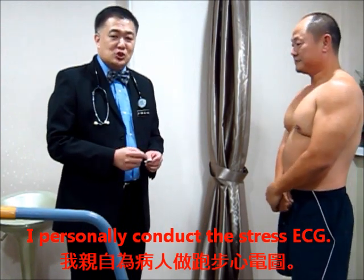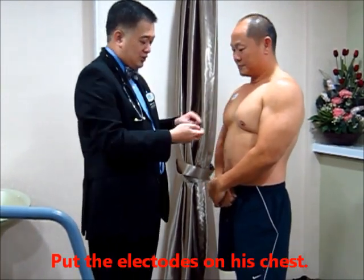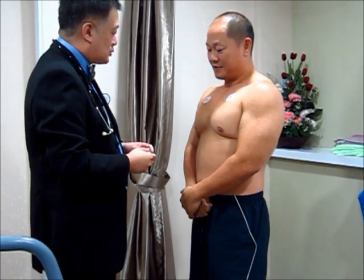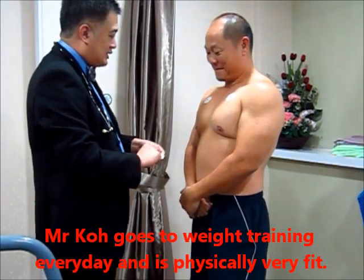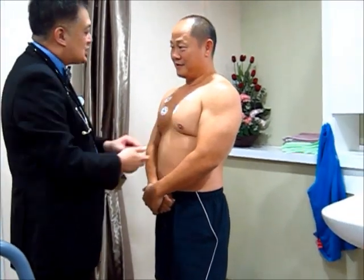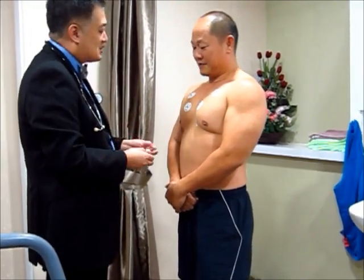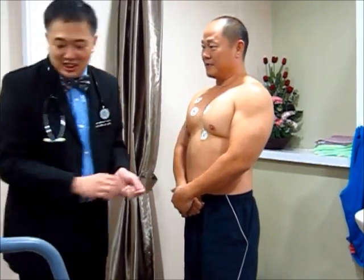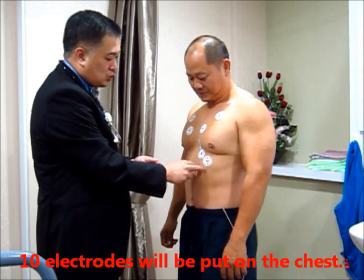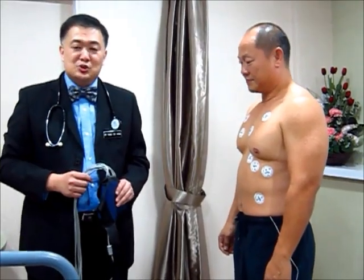I normally like to do this myself to ensure the quality of the result. I will put the electrodes on the chest of the patient. The electrodes are placed on different parts of the body and this helps to detect the electrical activity from the heart, sensing it from different directions.